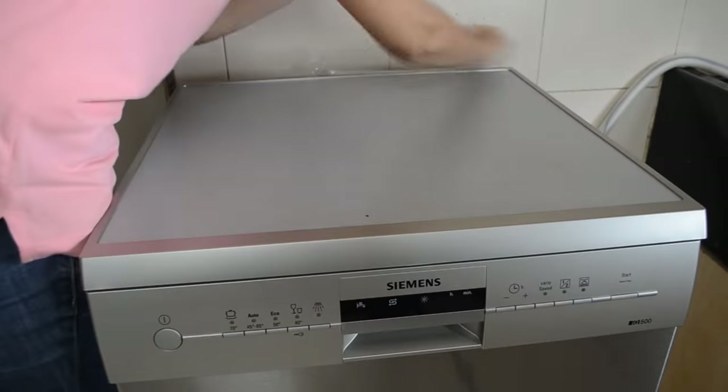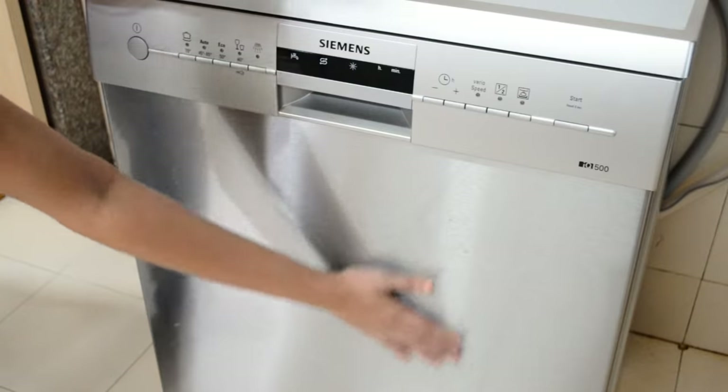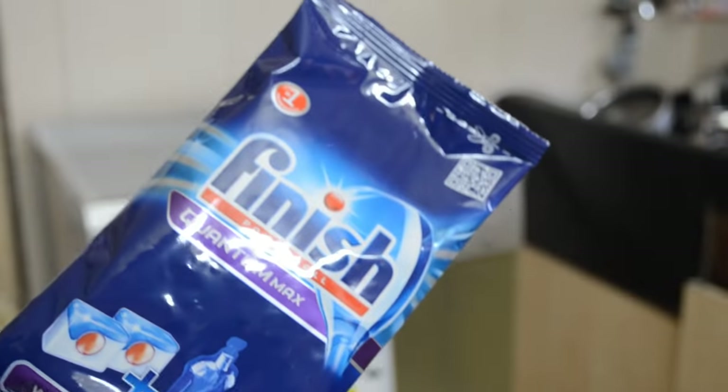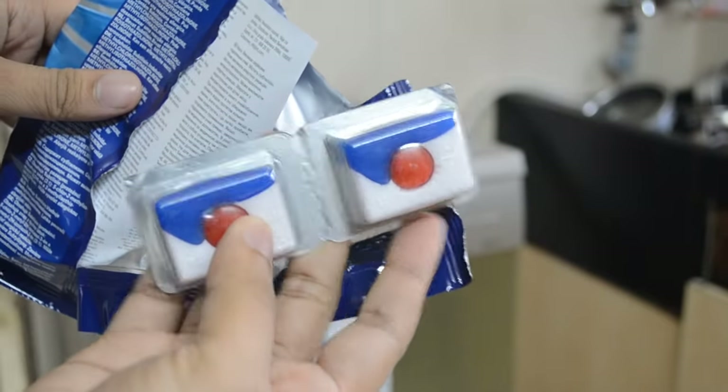The overall build quality of the machine is highly premium. The front panel has a metallic finish which looks really good. Out of the box, this machine comes with a finish packet which includes two tablets used for washing. This machine won't accept normal soaps — it comes with its own soaps and a rinse aid bottle.